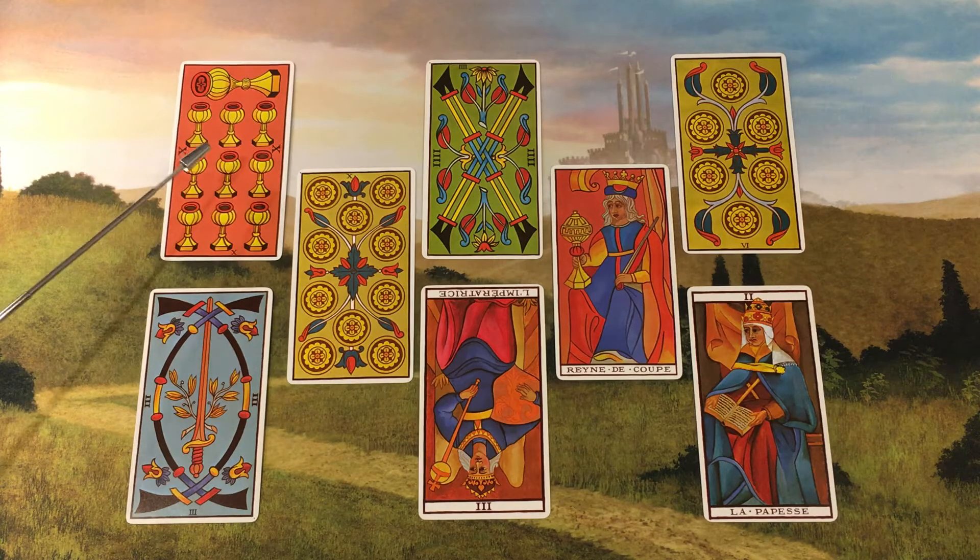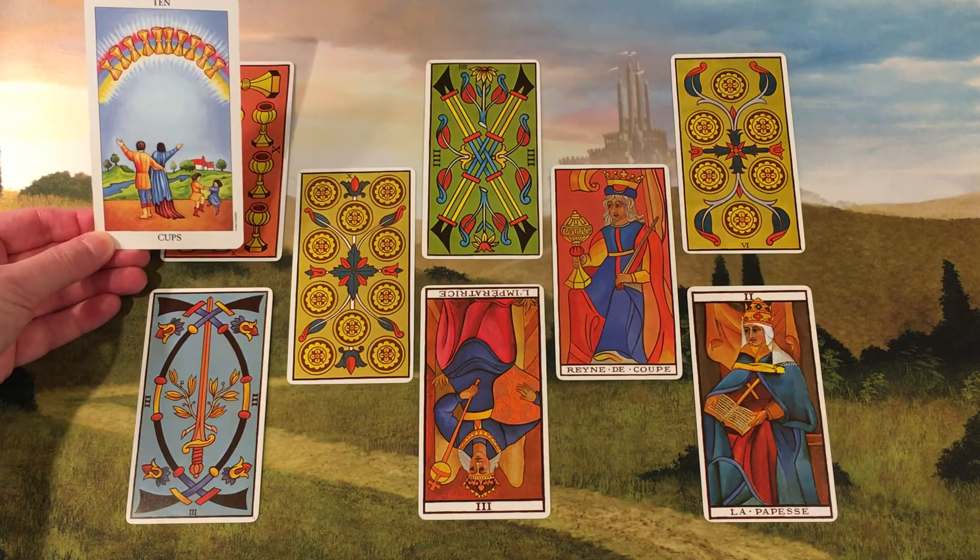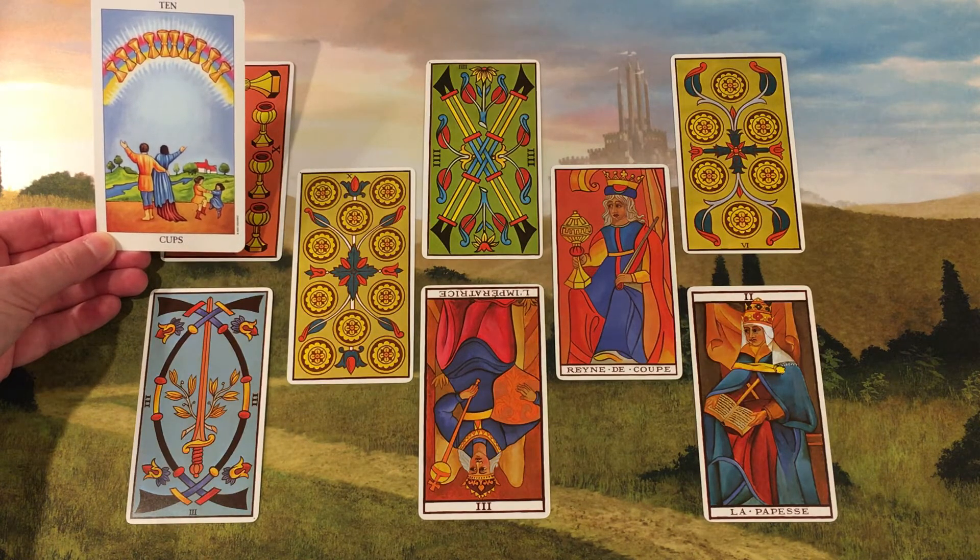This position answers the question: how do I exorcise negativity from my life? In my sample reading, the card that turned up here is the Ten of Cups, the card of the happy home. And of course, a happy home helps to dispel negativity.